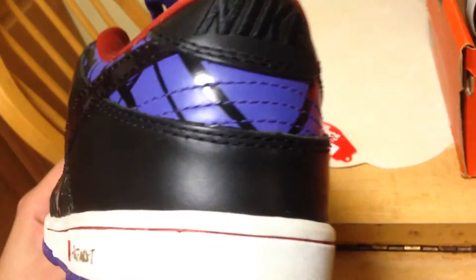Some type of soft tongue, Nike SB in gold. The tongue is not mesh — it has like a scale type look. The back: purple, black lines, Nike, black stitching, black.